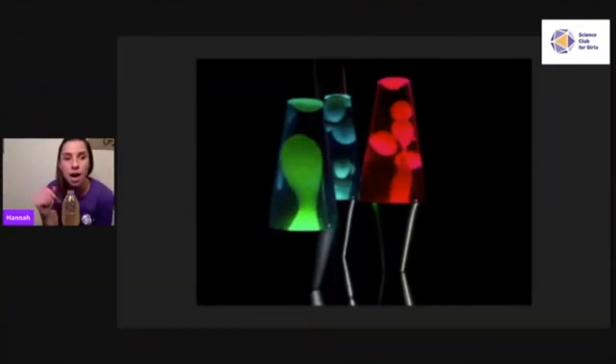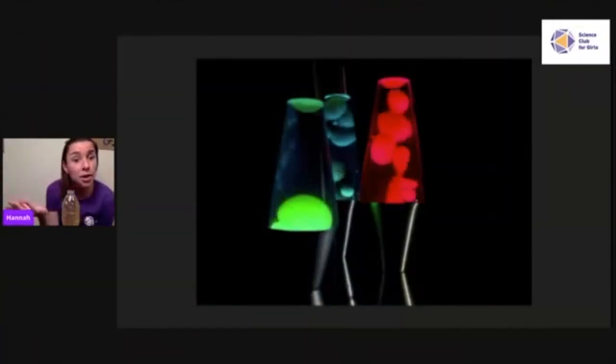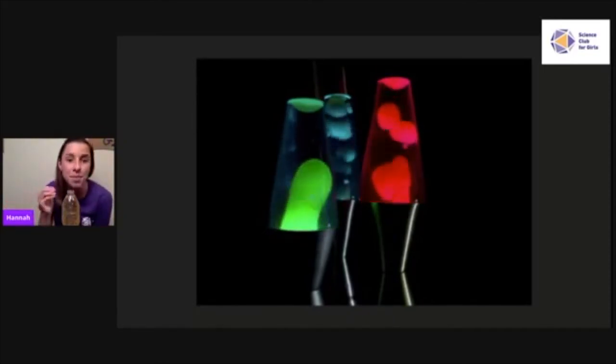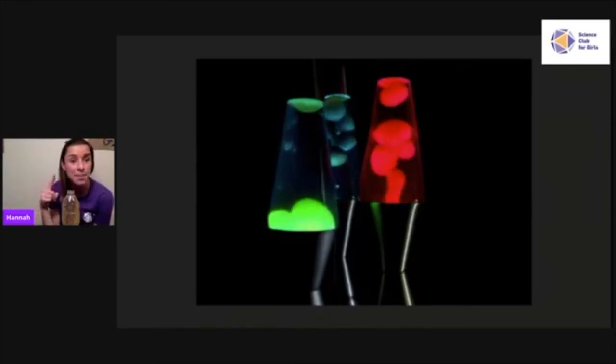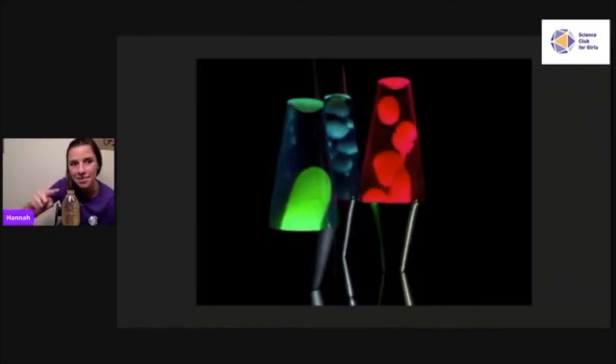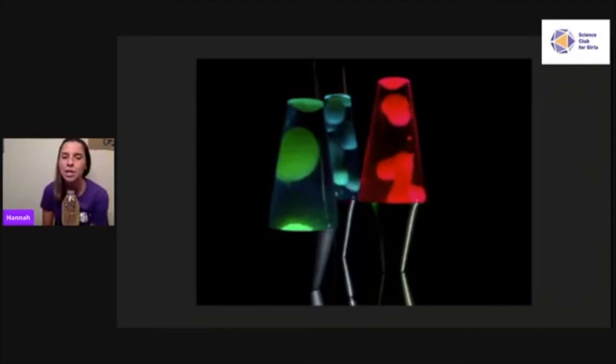Hannah shows how a real lava lamp works similarly: at the bottom is a lamp that heats up the liquid, making it less dense so it floats to the top. By the time it reaches the top, it cools down and becomes more dense, sinking back down again. It works very similarly to their homemade lava lamp.